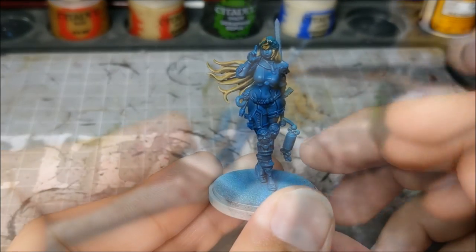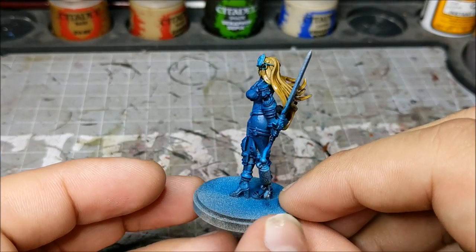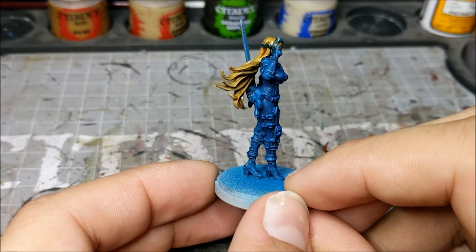As we go on, I'm not doing a platinum blonde with this — this is more to give a little bit more of a natural blonde color. We've applied the Seraphim Sepia over the Zandri Dust, and everything is looking good so far. We have that contrast and we're now ready to build back up.